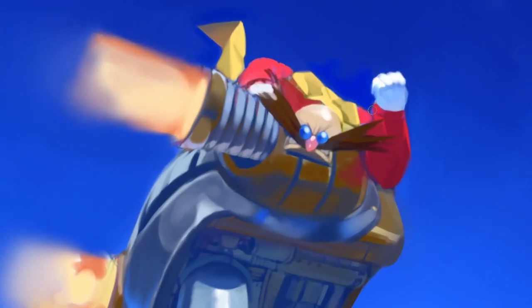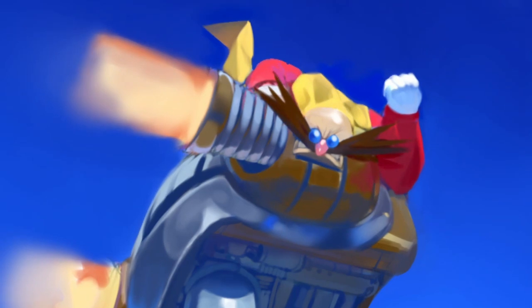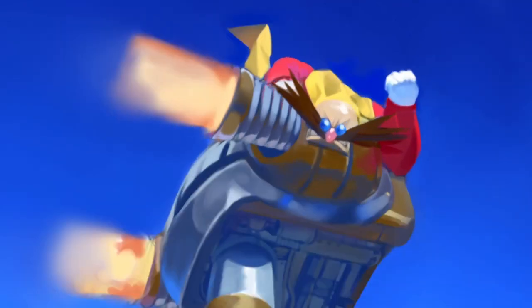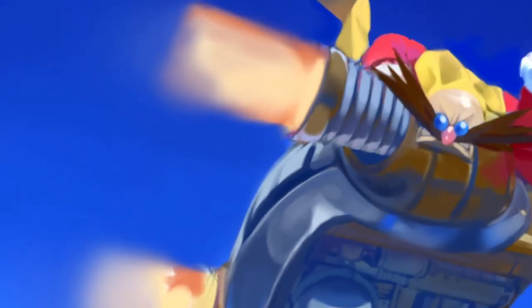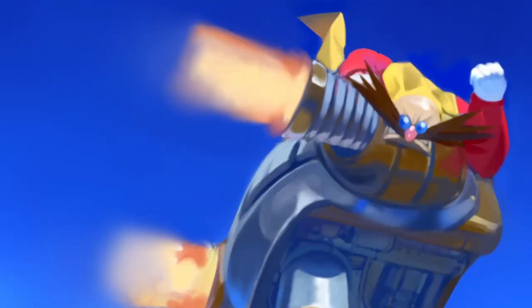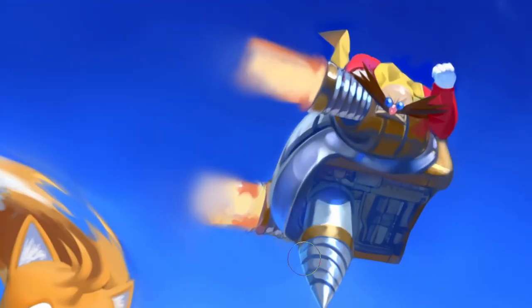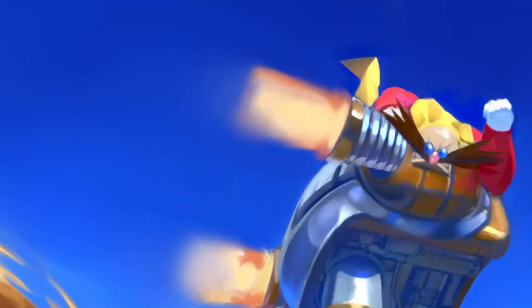Eggman's ship was definitely one of the trickier parts of the entire drawing process because there's just not a whole lot of reference for it — there's only a 2D sprite reference for the whole ship, so I had to create and have fun with what was going on underneath and the mechanics of it. I also didn't want to spend too much time on Robotnik's ship since I knew it was going to be somewhat out of perspective and should read a little bit more blurry, without simply throwing a filter over it.